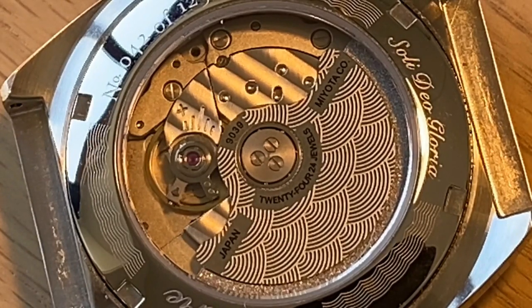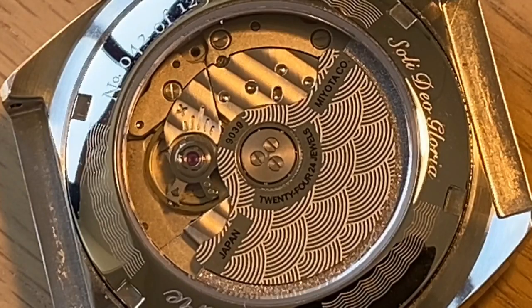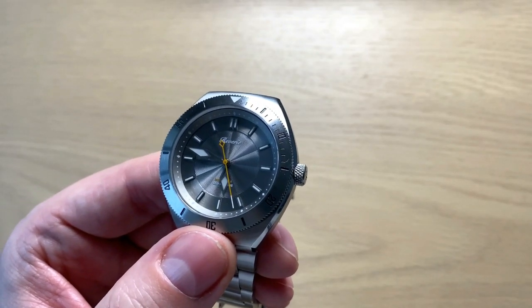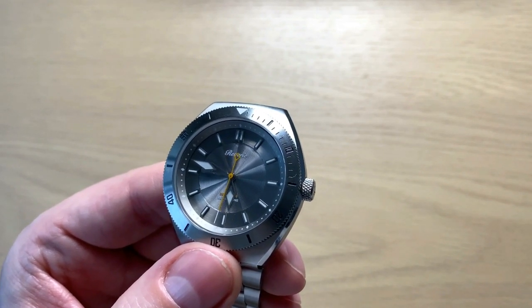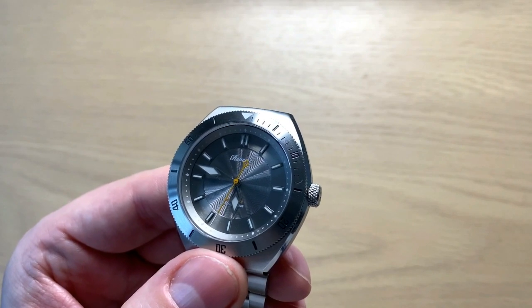Looking at the movement through the caseback, you can see the waves on the rotor and the nice finishing. This is just another testament to the Reverie Diver's attention to detail, and that's why I'm a really big fan of this watch. It does have its quirks and little annoyances, but overall I really like it.